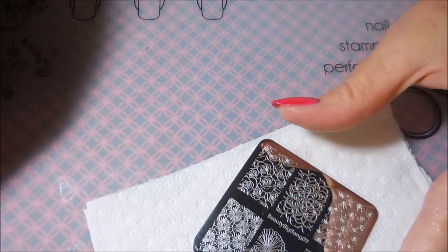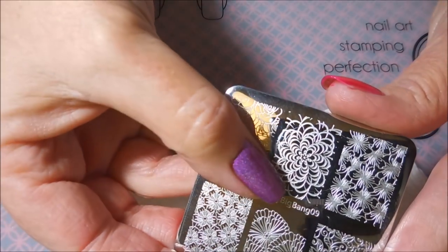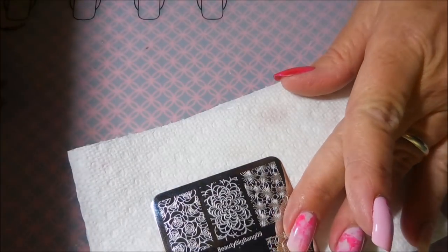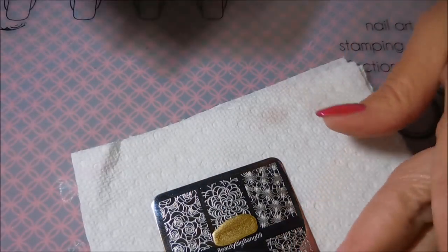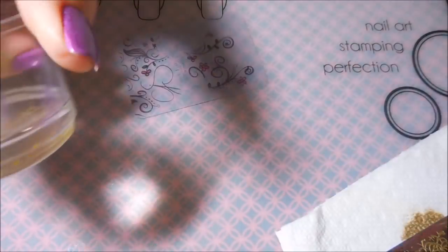I'll be stamping with Bold Gold from Maybelline and using my clear stamper and my clear jelly scraper and Beauty Big Bang 09 plate. I was actually supposed to use two images off of this plate, but I messed up and only used the one — you know, some of that human stuff showing through again, making mistakes.